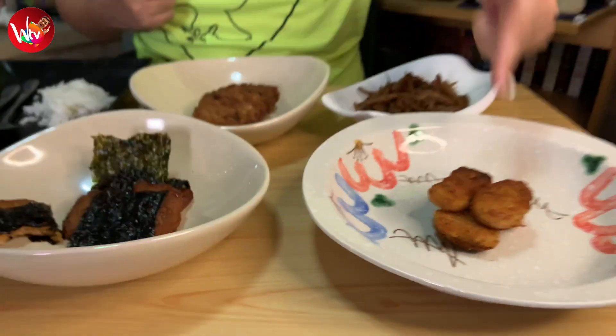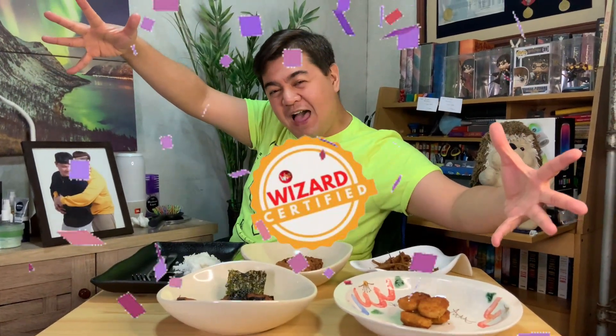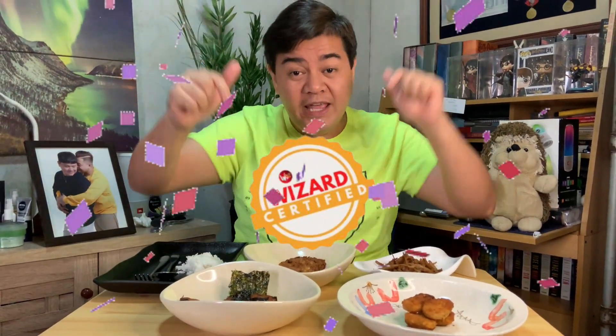And there you have it, little wizards! This is very ideal for people who are on a diet, like me, or who would like to eat healthier. But it's also perfect for your kids, since we always struggle to get kids to eat vegetables. So again, Great Meals PH — your Omni Luncheon Meat, Giniling, Pork Strips, and Alpha Chicken Nugget — these are all Wizards Certified! We will put the link of Great Meals PH in the description box below. Please contact them so that you can start living a healthier life.